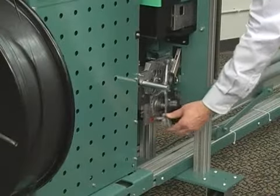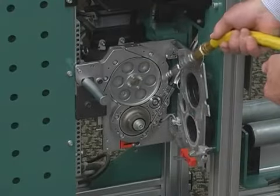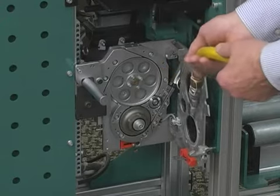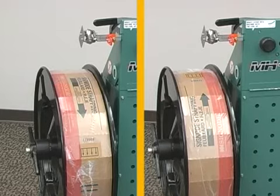To further simplify maintenance, the MHVM features easy access guides that require no tools for quick cleaning and strap removal. With the MHVM, strap coils can be loaded in either direction.